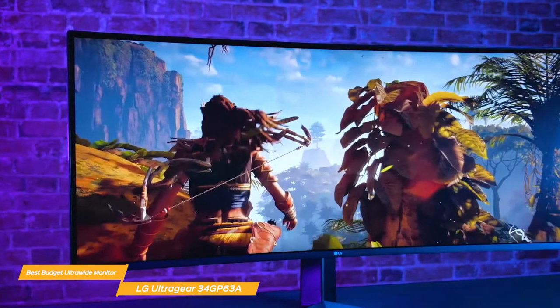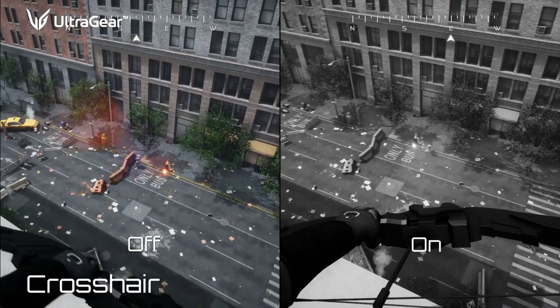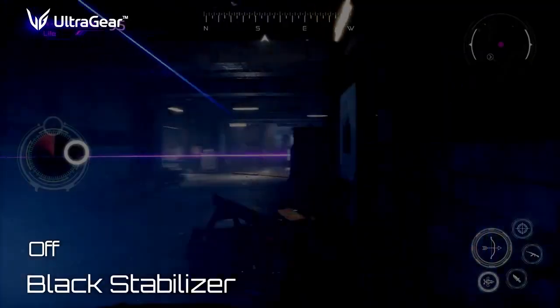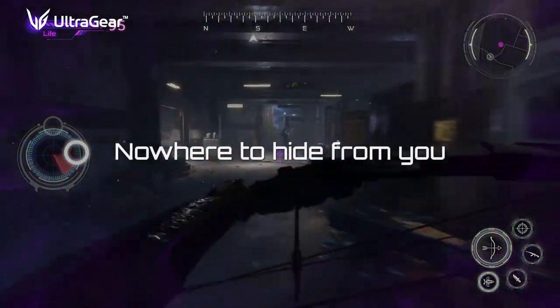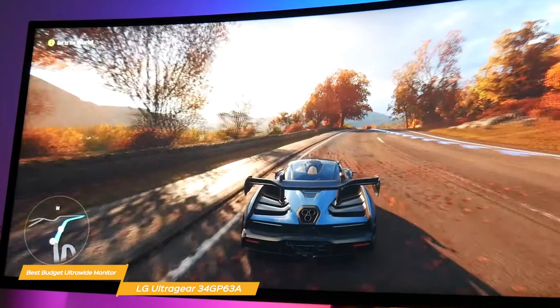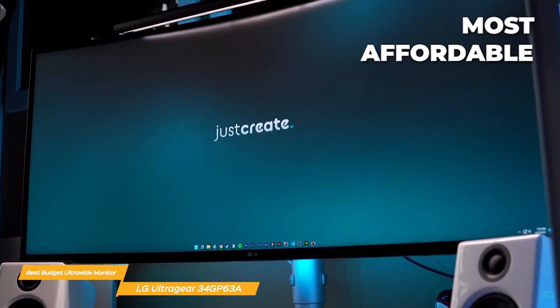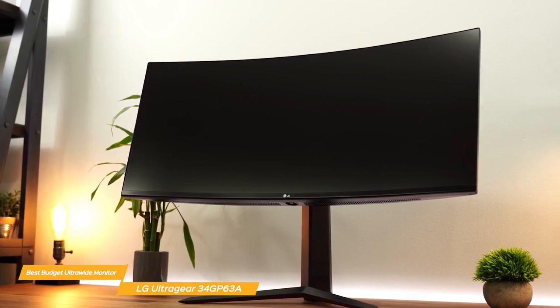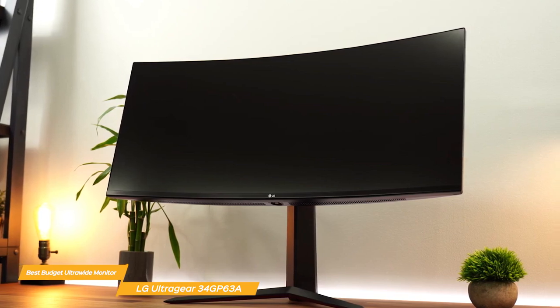The LG 34GP63A has a number of other convenient features for gamers as well. For example, it has a built-in crosshair overlay, which can help you aim more accurately in first-person shooter games. There's also a black stabilizer, which dynamically brightens dark scenes to help you find enemies in the dark. One of the biggest advantages of the LG 34GP63A is its price — it's one of the most affordable gaming monitors with these specs, making it an excellent value for the money.